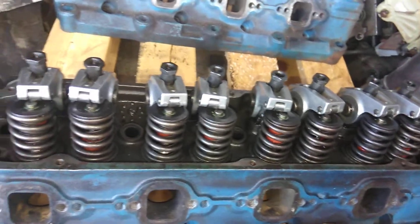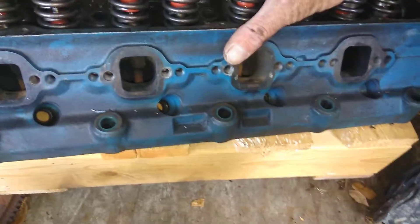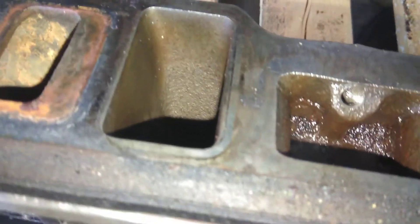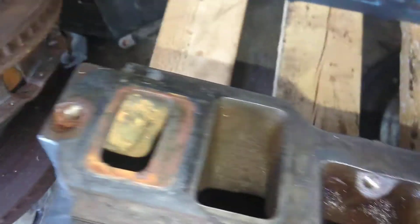These are set up already with Comp Cam 1.6 roller rockers with the stud mount and guide plates already in them. This is a $700 head without the extra work — and by work I mean they've got 550 lift springs on them. As you can see, they've been ported right there at the openings. It's a nice steel head and a good alternative to a GT40.